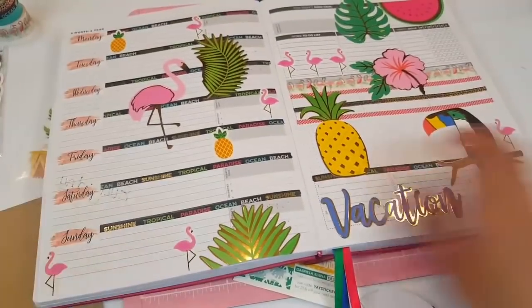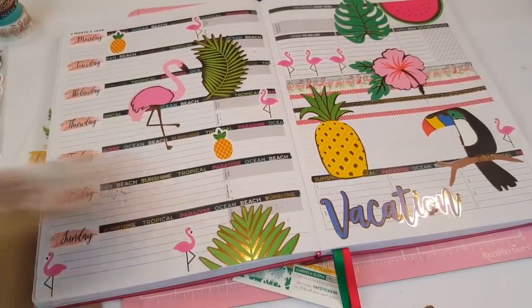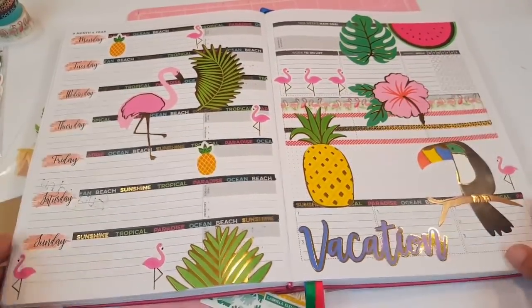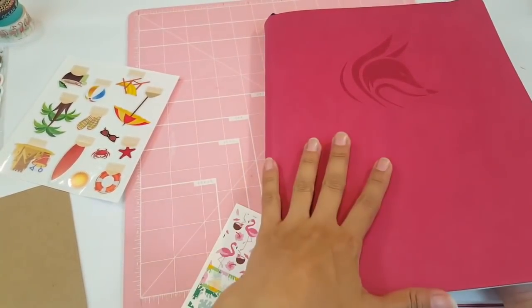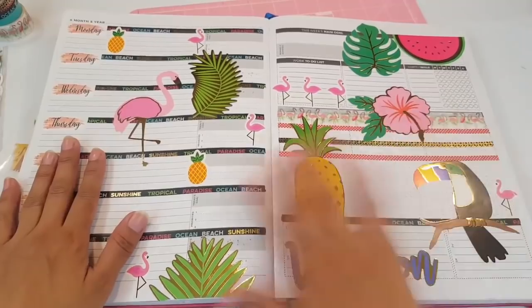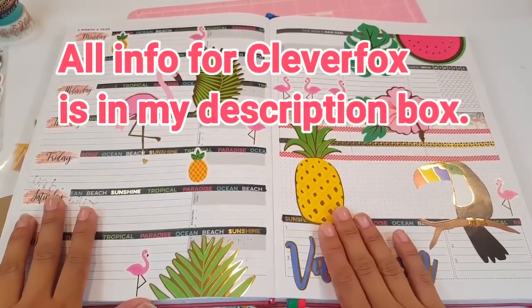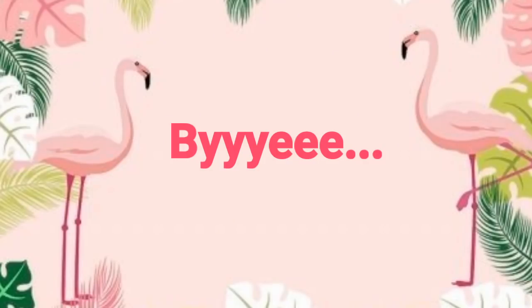That is my spread, you guys! Oh, I love it. And as you can see I do have one more set — I love these, they're so cute. That's my tropical theme spread. I hope you guys enjoyed today's plan with me in my Clever Fox Planner Pro. I have it in the burgundy color. I do have the link down below in case you guys want to check out this type of planner to see if this style fits you. And I do have a coupon code as well. We'll see you guys in the next one!